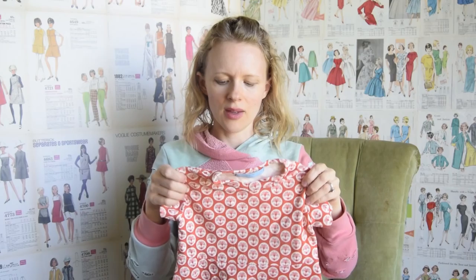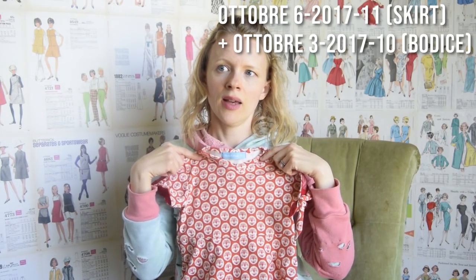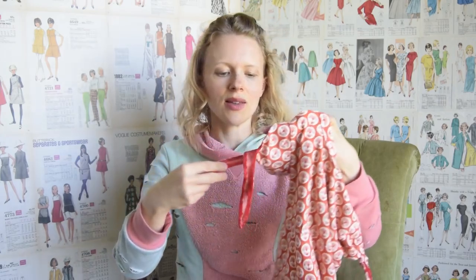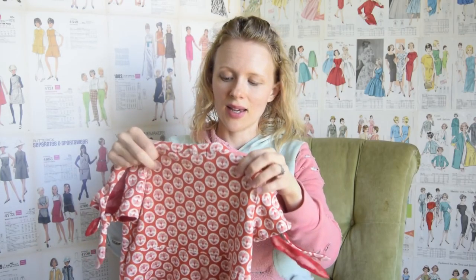I used a V-neck silhouette from a different pattern, shortened the sleeve, and made this little sleeve hack where it's a two-piece sleeve that ties up right there. It's just about the sweetest dress ever. I think I need to pull out one of the other prints I have for her — I have a really sweet one with little pandas on it.